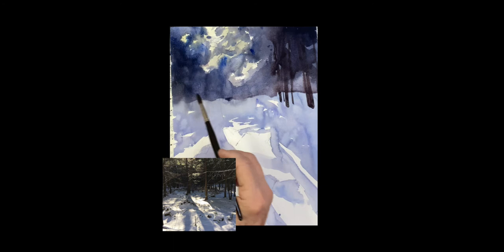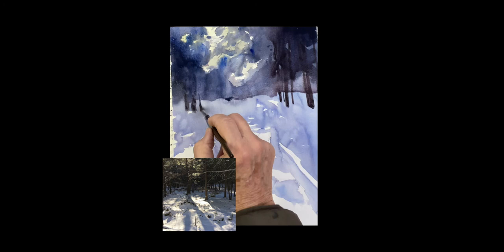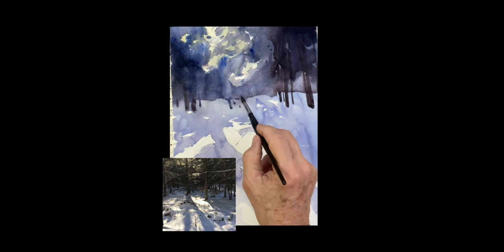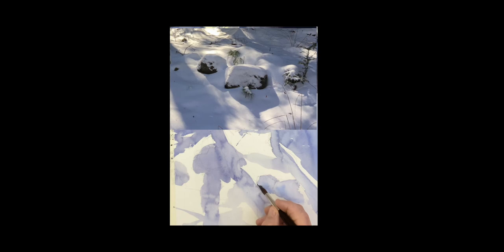You get the light coming through those trees. A few more trunks coming down on the left side — these are all trunks way in the back in the woods, you just barely see the trunks sticking down, but it gives you a nice sense of a forest. Now we're going to paint the rocks in the front — there are a couple of rocks covered with snow. We painted the shadow there earlier, but the rocks are showing, so I'm painting just a suggestion of the rock coming through the snow.